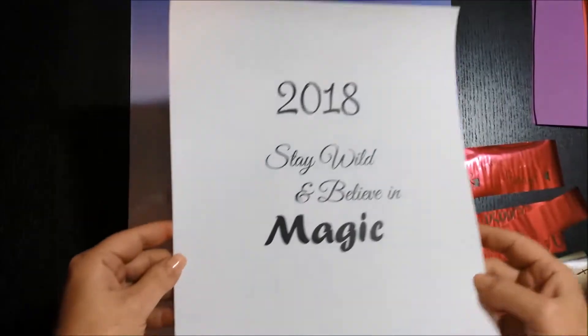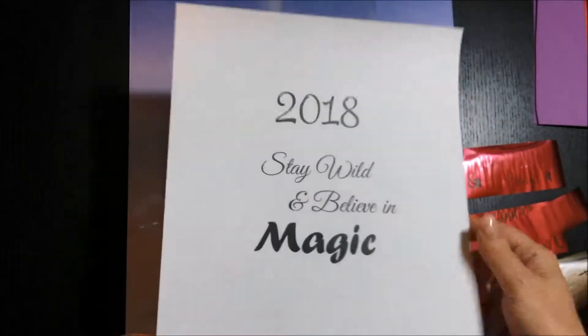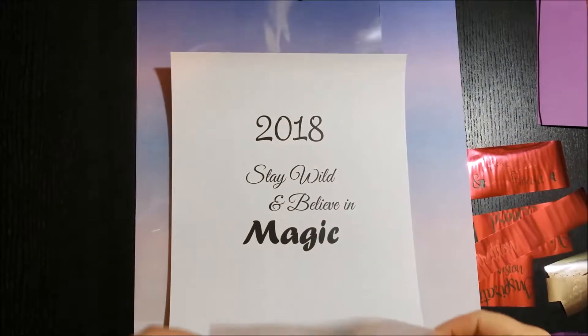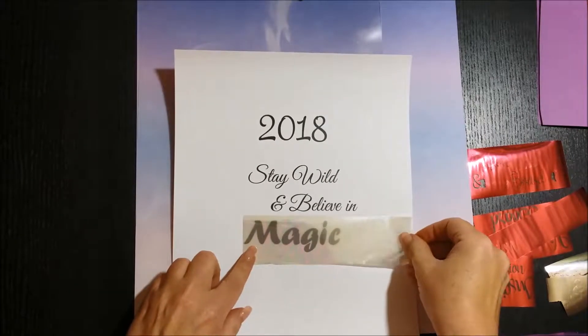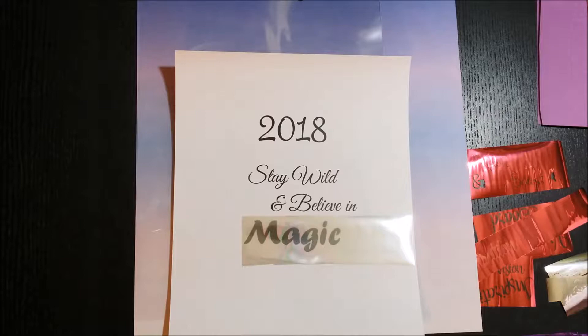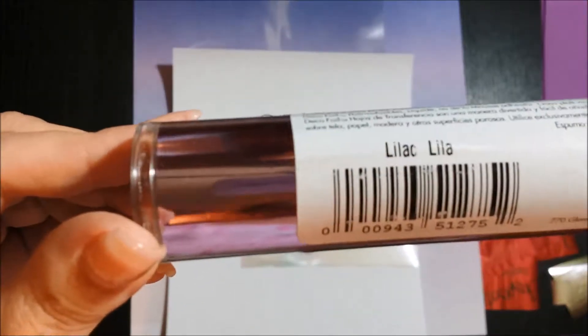This is before I have cut the laminate. Here is the paper before foiling. This is the cover before foiling. And I have printed this on a laser printer. This part is very important if you're going to be doing foiling — this piece was printed on a laser printer, not an inkjet.